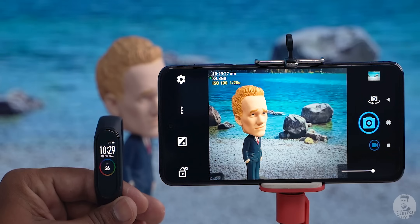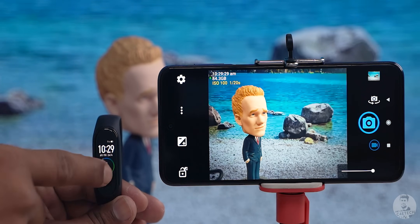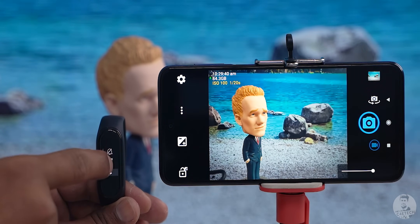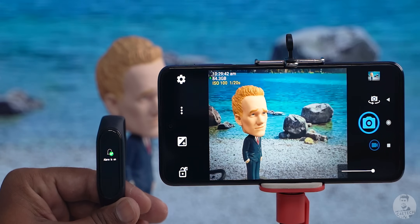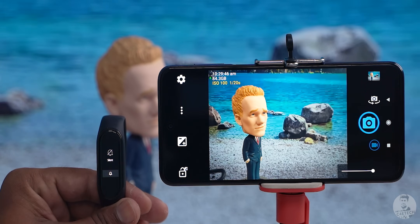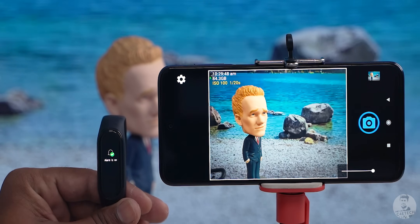We can toggle the silent button on the Mi Band 4 to take pictures, videos, and even selfies. Just turn on the camera app, switch to the shooting mode, go to silent settings in the more menu, press the silent button and it takes the picture. The one downside is that it might not work with stock camera apps from most manufacturers like Samsung, Realme, and even Xiaomi, but there is support for third-party apps like Open Camera, Bacon Camera, and more.